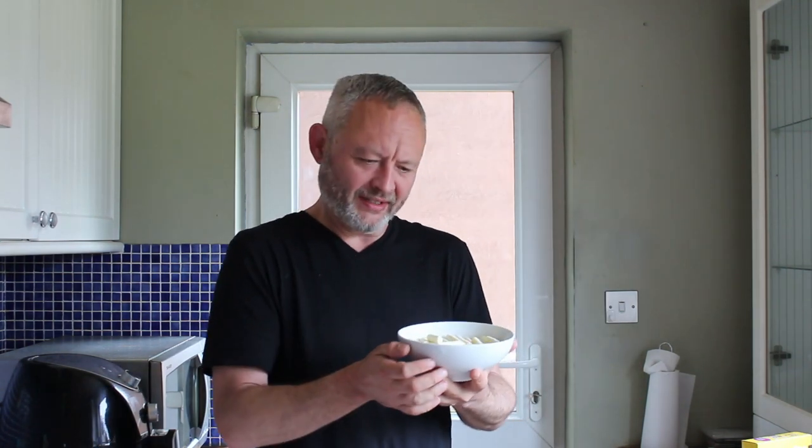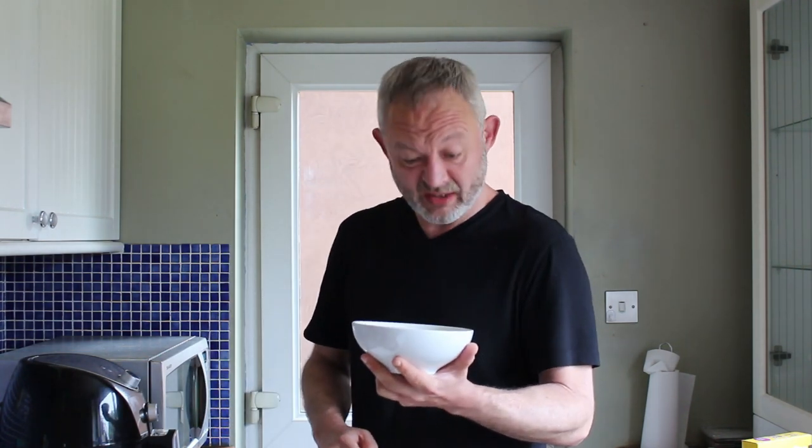So there it is, nicely topped. I can't tilt it obviously because the sauce makes the mash move on top, so I have no idea how long to cook this for. Shall we try four minutes and see what happens?